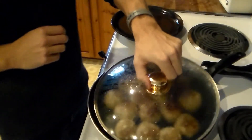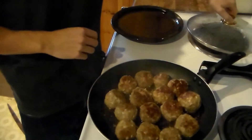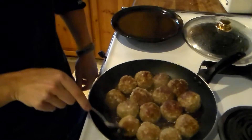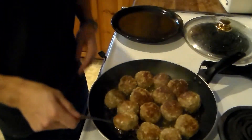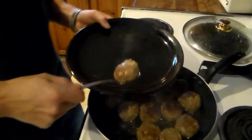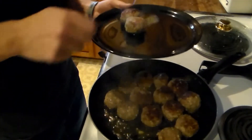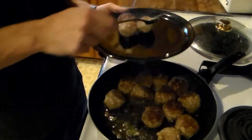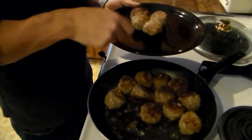They're done. You can tell when they're done because the top is done, the bottom is done, and the middle is all brown — that means they're done. So we're going to take them over and put them on our plate. Be careful with the olive oil — it's squirting everywhere. Let me turn it off.